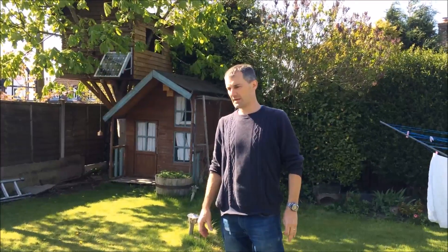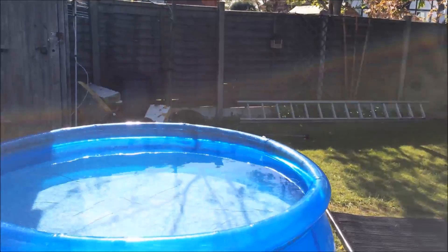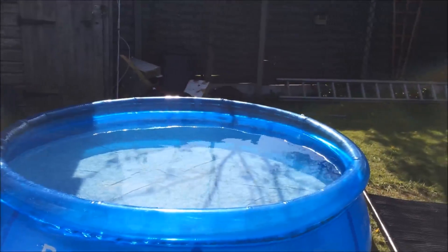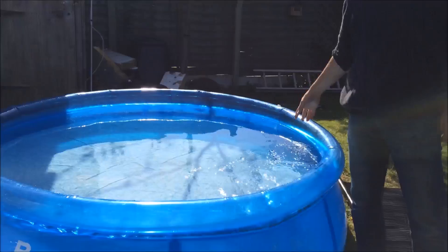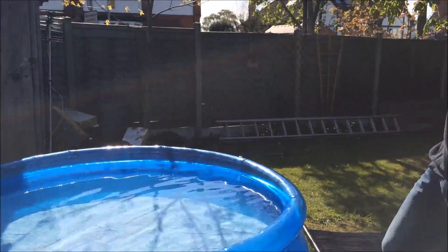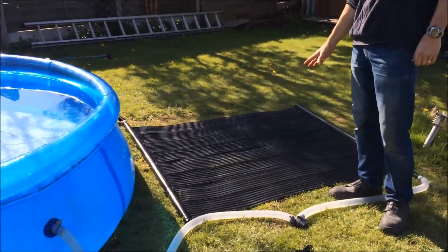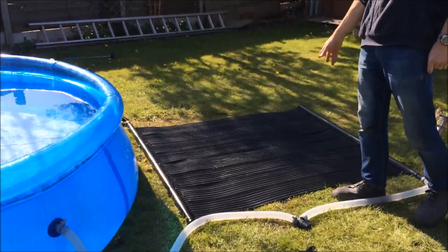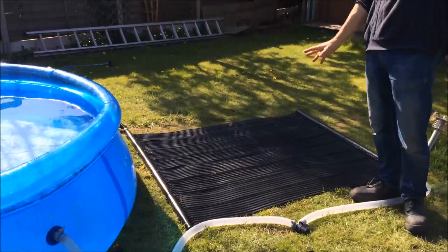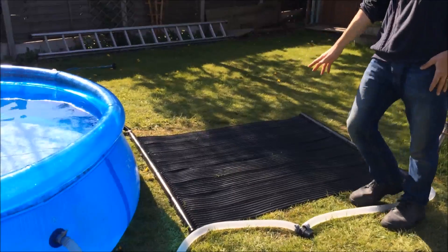What we have here is our low energy solar heating kit for pools. Here we've got a small children's pool which is normally filled with cold water from the tap, or it may lose its heat throughout the night. Here we've got the black solar heating mat which consists of a black rubber material which will absorb heat from the sun whilst it is in full sunlight.